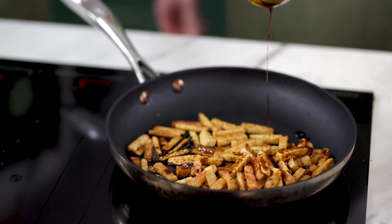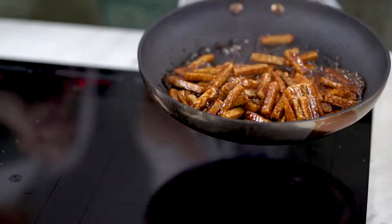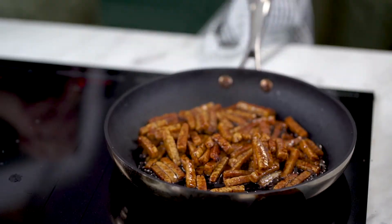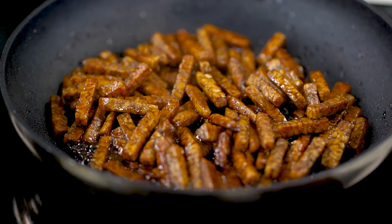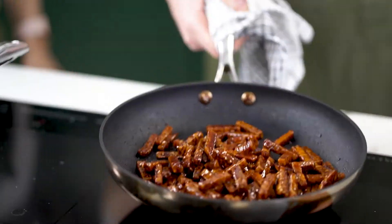Wait for the sizzle. Keep that moving and we're going to let that reduce and go all lovely and sticky. Try not to eat all the tempeh whilst you're cooking it off — it is really delicious but it's going to be even better in your pasta.